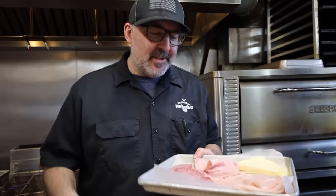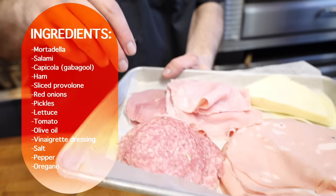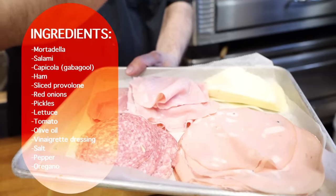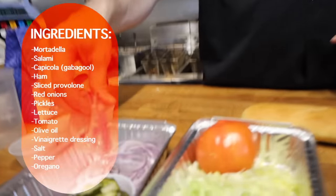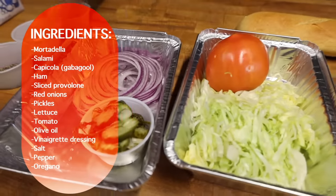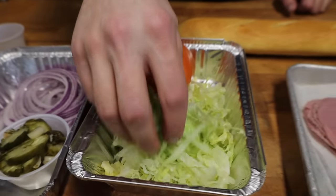This is what we're going to be using today. We have some mortadella, some salami, some capicola, some ham, some sliced provolone cheese, some nice sliced red onions, and we're putting some pickles on. People are going to get mad at the pickles. We're putting lettuce on an Italian sub — some people are going to get irate. Boston people get so mad, but everywhere else you see, people like lettuce.